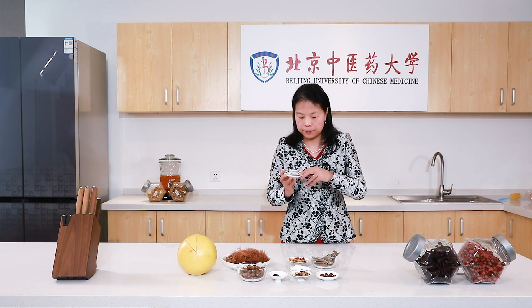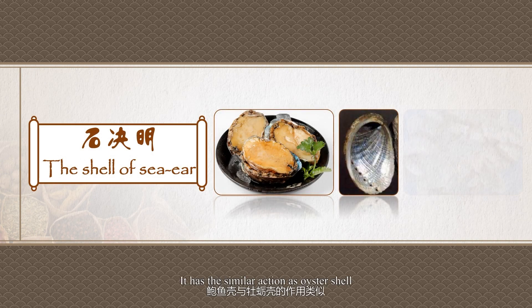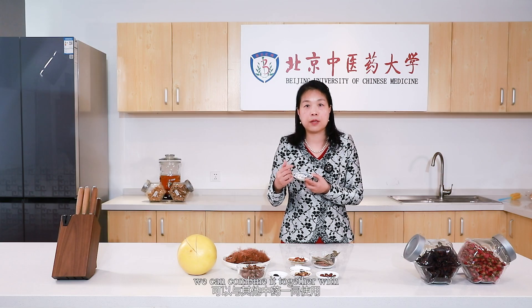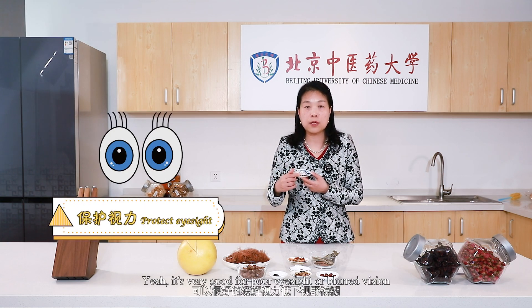And this one here, the thin one, is the shell of sea ear. I think most people like to eat them. It has a similar action as oyster shell — both can calm the liver yang, so as to treat hyperactivity of liver yang, which will cause hypertension. And because it mainly goes to the liver, which opens in the eyes, we often use it to improve eyesight, whether due to liver fire flaming up or due to liver blood deficiency. We can combine it with goji berry — it's very good for poor eyesight or blurred vision.